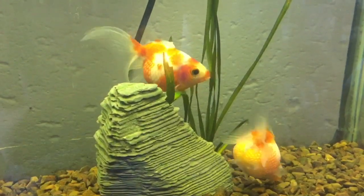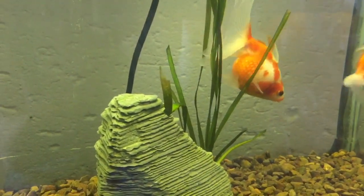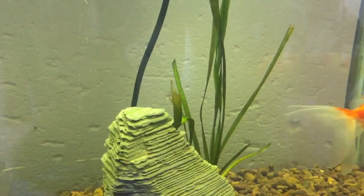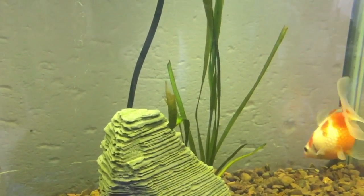Speaking about cleaning, we also worry about water quality. This here is a live plant — it is jungle val — and what this does is act as a small plant to help with the filtration of the water, the oxygenation of the tank, and just to reduce the filtration needs.